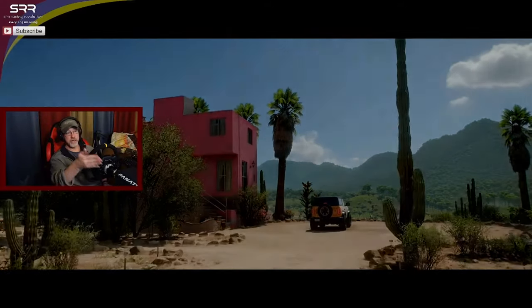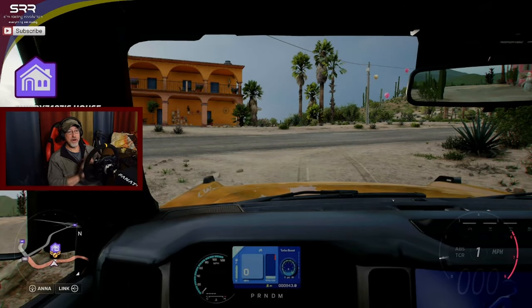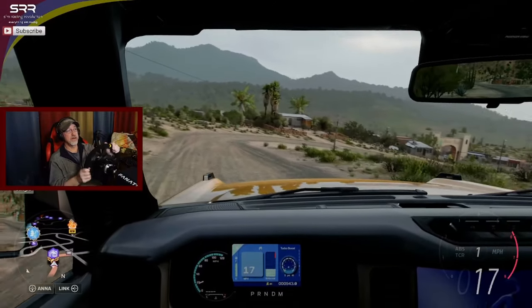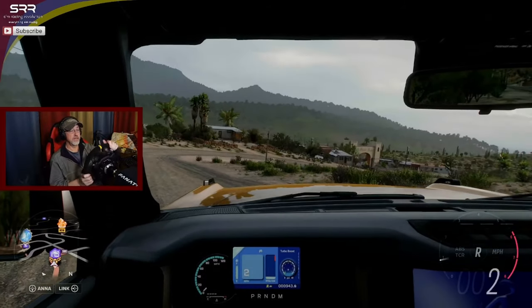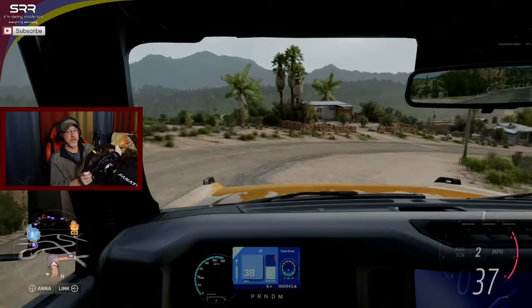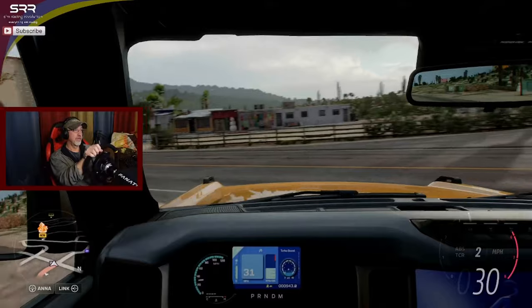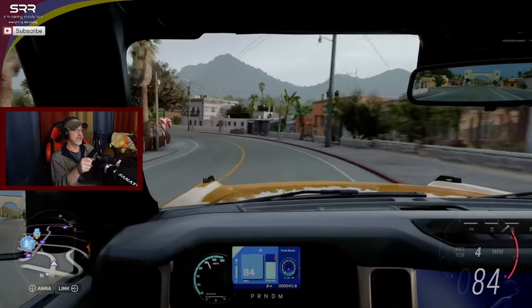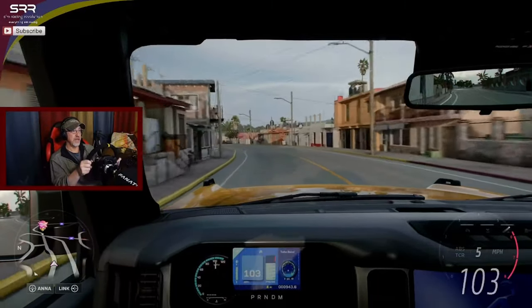All right, so we're just going to drive that Bronco because it's easier to show you guys what's going on with a slower vehicle. You can see that the throttle works, the steering works, and I do have force feedback here. It's doing its thing. I do have it on automatic transmission too. They have Christmas stuff out - that's awesome. You can see the candy canes and Christmas trees all over the place. Very nifty.